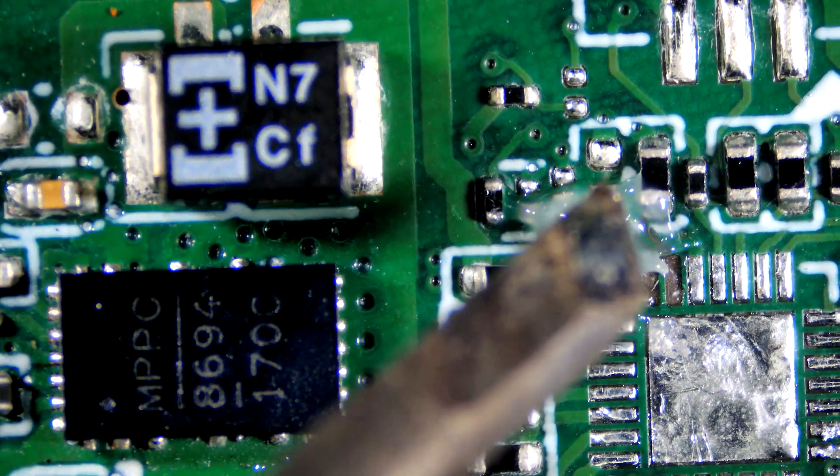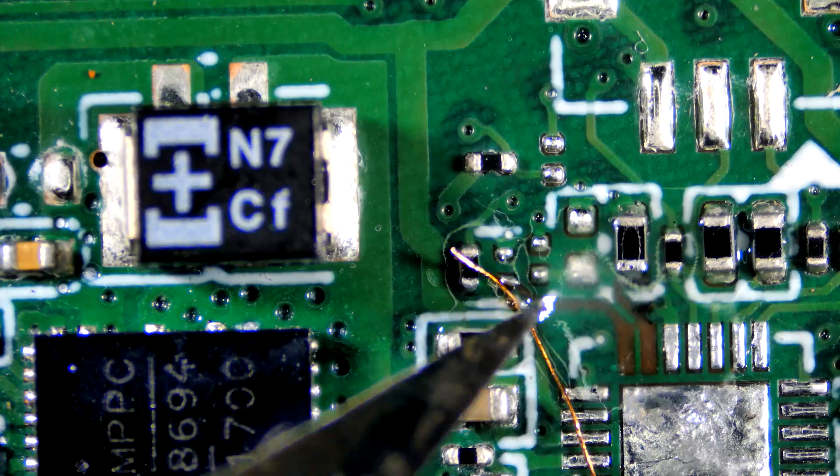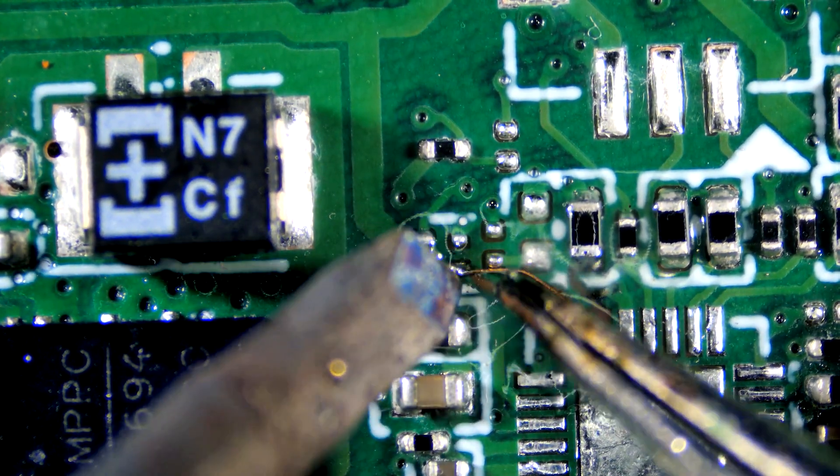Hi guys, welcome back to my channel. Today I am soldering another IC. Let's start by restoring traces — I am using strands of braid wick in place of a missing trace.